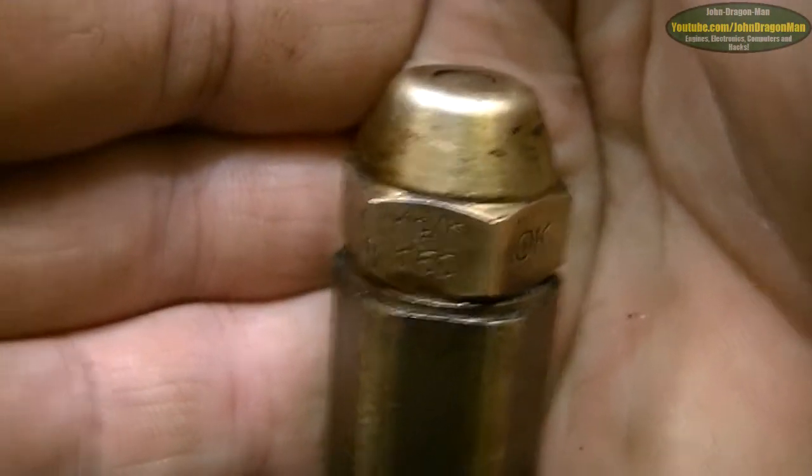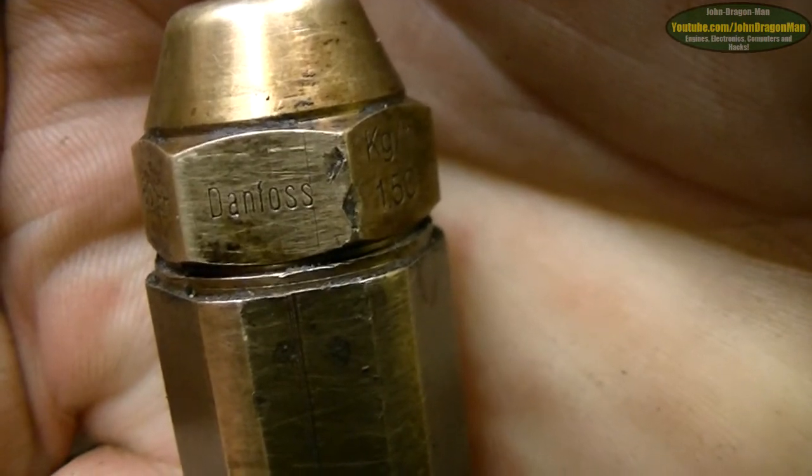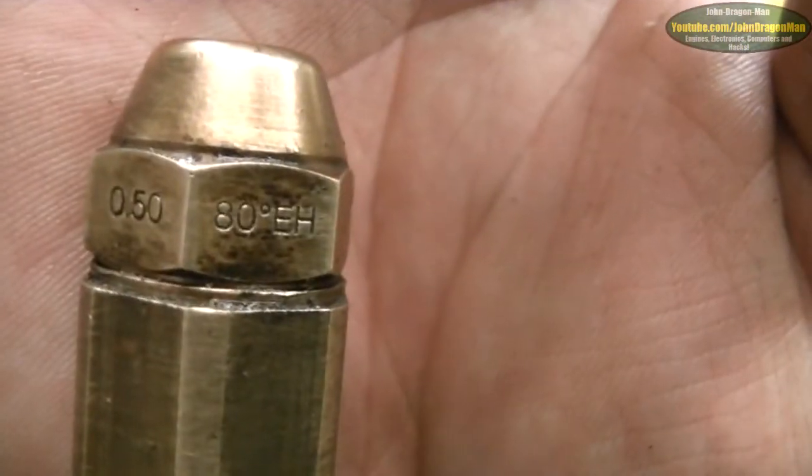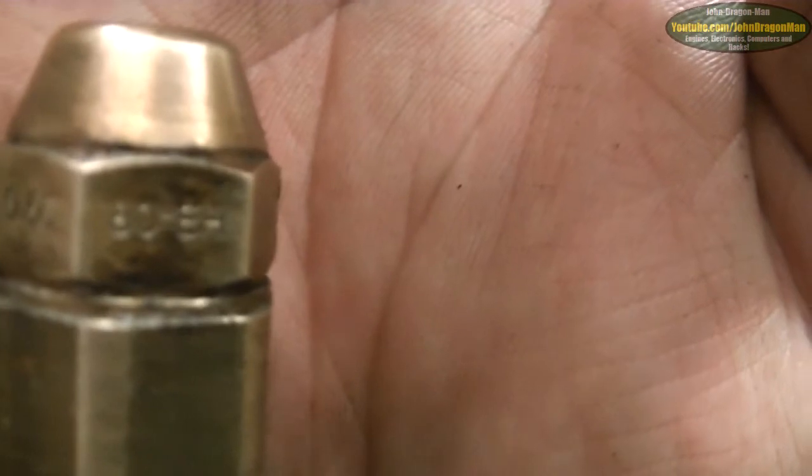Kilograms an hour - 150. I think that's the make of it, the Dan Thanos or whatever the make is. I don't know what that other marking means - I'm not into these technical things, so I'm not sure what that is.